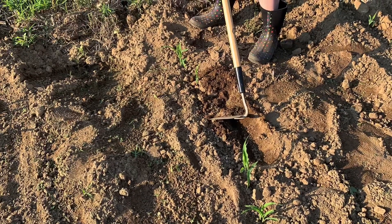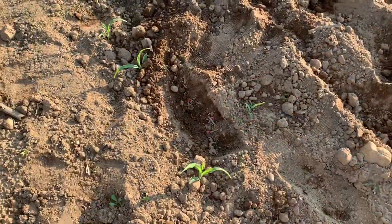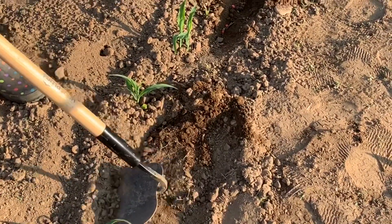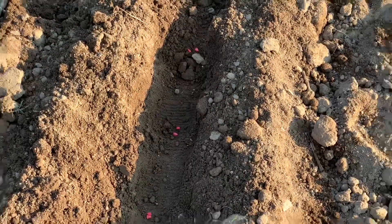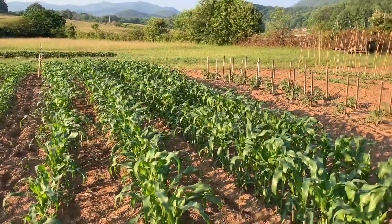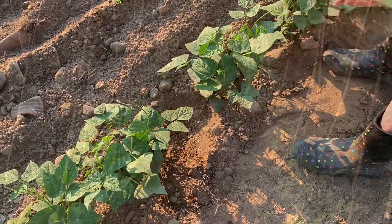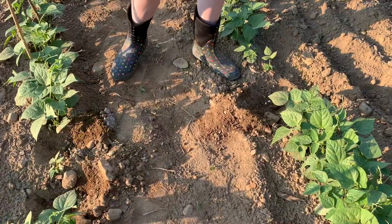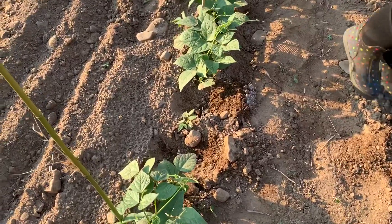If you ever have issues where your corn or beans do not sprout evenly, you can easily add some extra seeds in. All you need to do is drag your hoe to make a little trench beside the row, drop your seeds in, and cover. It's as easy as that.